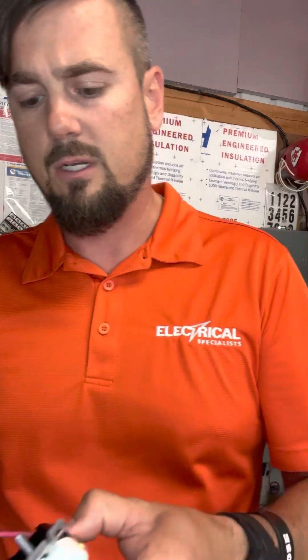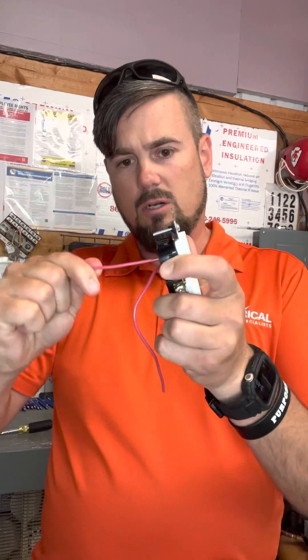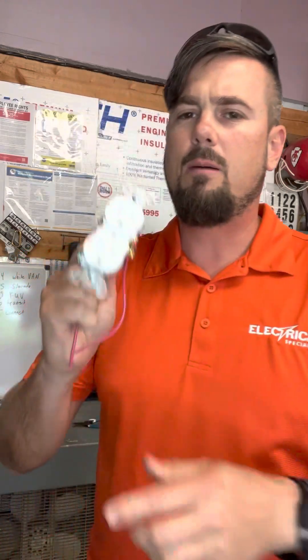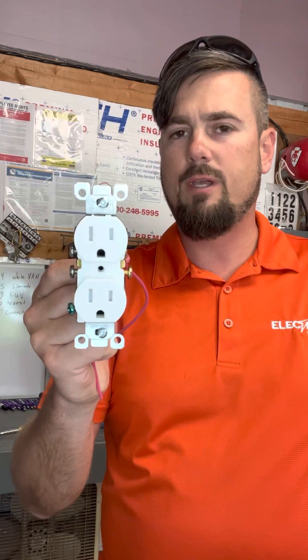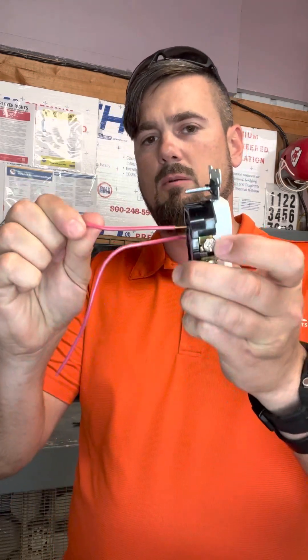If you can imagine a house over 30 years with everybody stomping around the floor, doors getting slammed — every time that happens this wiggles and it actually starts coming out. I just barely wiggled it and it's halfway out. If you can imagine how many devices you have in your house — an average home has about 40 to 50 devices — that's 40 or 50 fire hazards coming loose every single time somebody wiggles it.